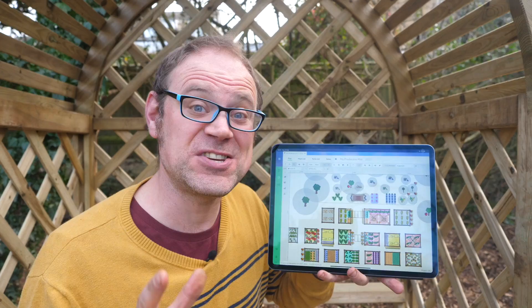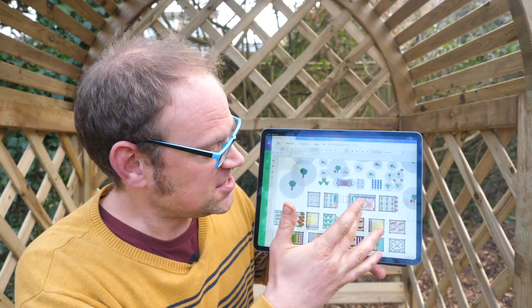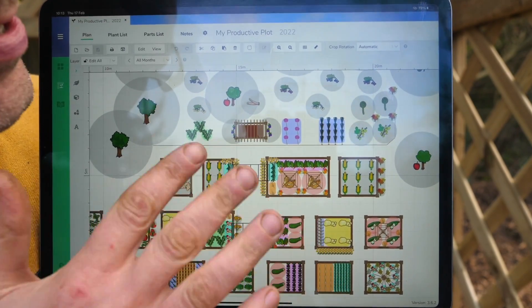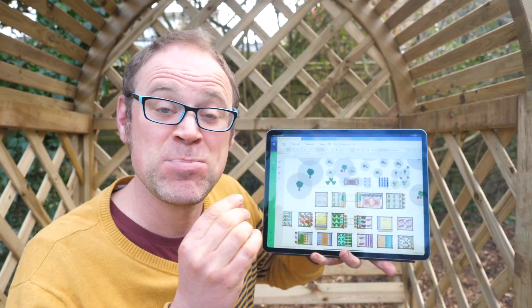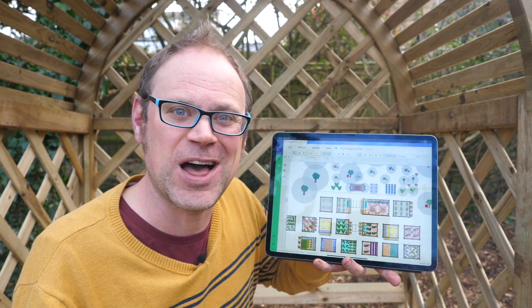Before we go any further I just wanted to bring you in to have a look at my garden plan here — it's really coming together. You can see the two arches, the obelisks, and the bench with the arbor. And of course I've planned out all the crops already. I'm so excited — it's all coming together and I can't wait to see it come to fruition.